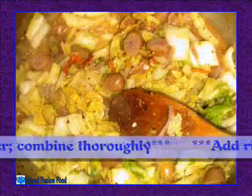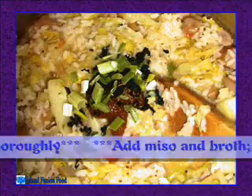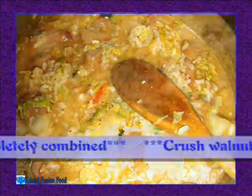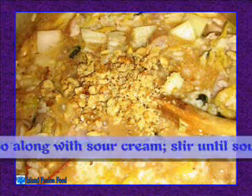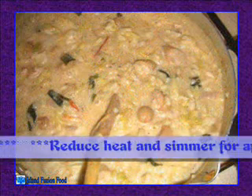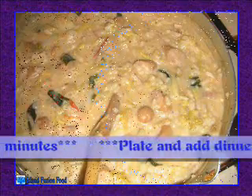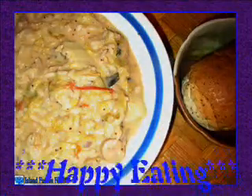Add mustard, wasabi, cinnamon, and pepper; combine thoroughly. Add rice and combine thoroughly. Add miso and broth; stir until completely combined. Grind and crush walnuts, add to gumbo along with sour cream; stir until sour cream is completely melted into mixture. Reduce heat and simmer for approximately three minutes. Plate and add dinner roll, serve and happy eating.